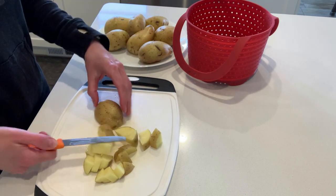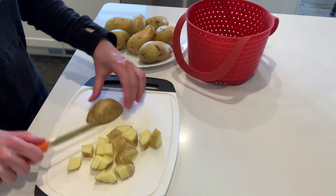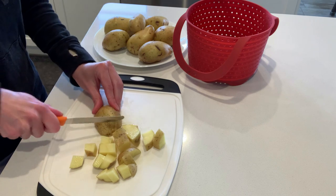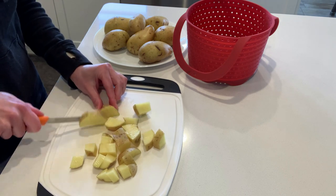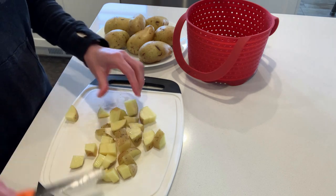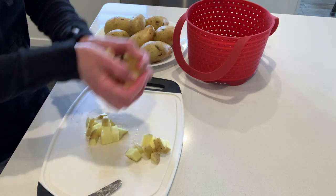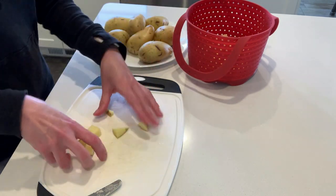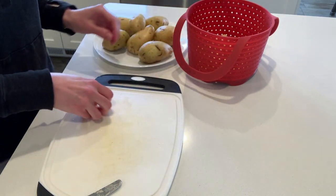I'm going to add these potatoes into my silicone steamer basket — you can see it right there, it's red. This keeps the potatoes above the water in the Instant Pot and prevents them from getting grainy and too mushy. I'll continue loading in the rest of the potatoes.